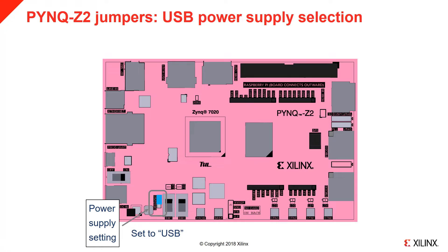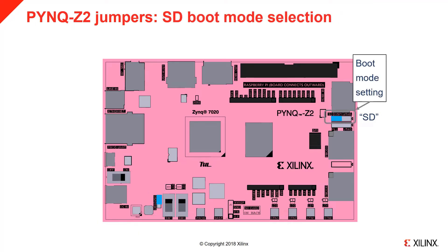For an external power regulator, set this jumper to REG — the lower two pins. Set the boot mode jumper to SD to configure the board to boot from the microSD card.